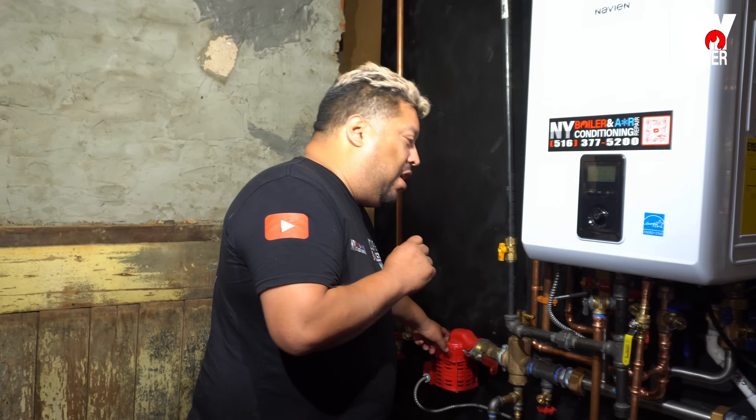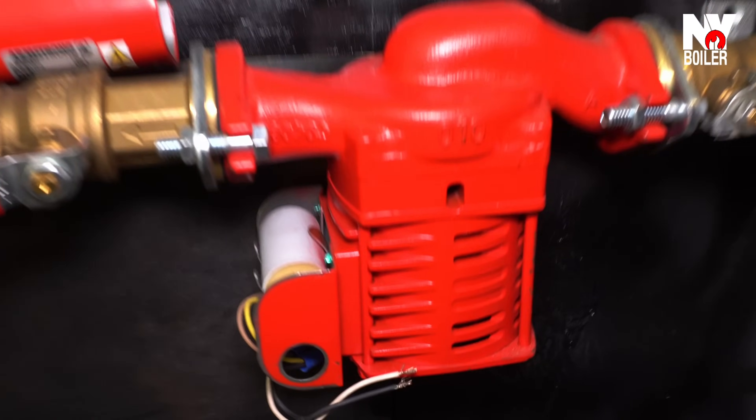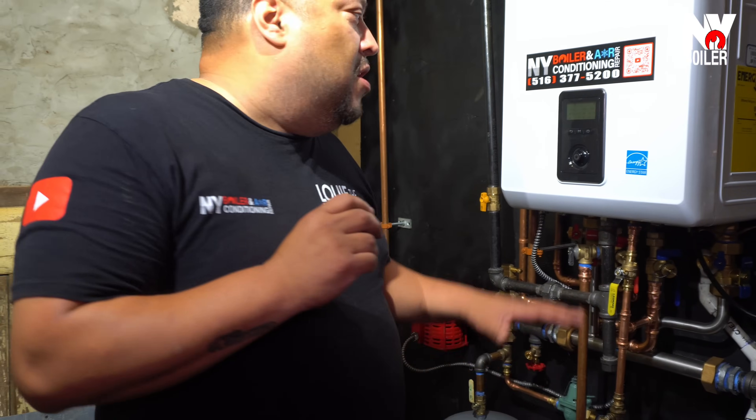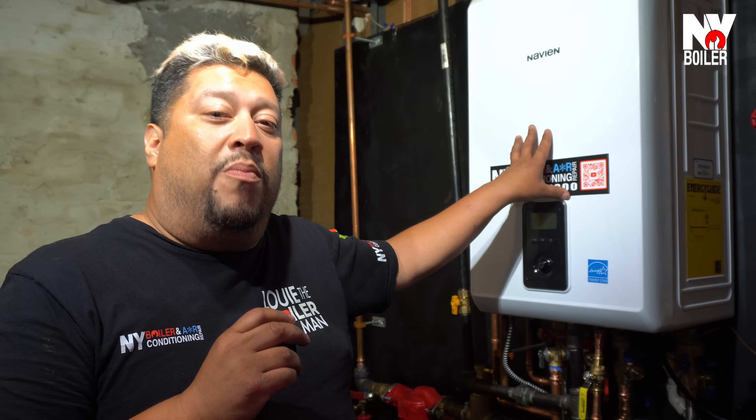Another part is the circulator pump, which is very very important — without a circulator pump there's no circulation of water, and you're not going to have any heat. That's one of the most important parts. Then we have a pressure reducing valve. What does that do? It maintains water pressure in the boiler. If the boiler is under 12 PSI it's not going to work — it's designed that way to make sure there's always water in the boiler. Running a boiler with no water is like running a car radiator with no water — you'll blow the engine.